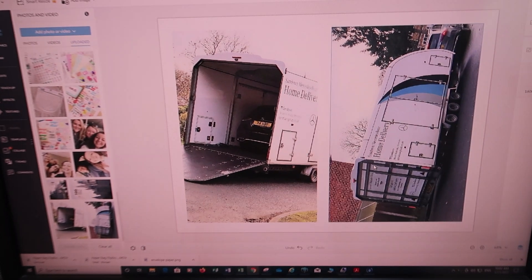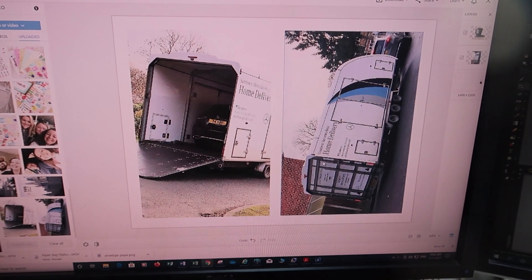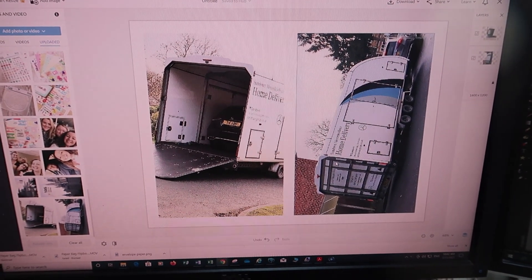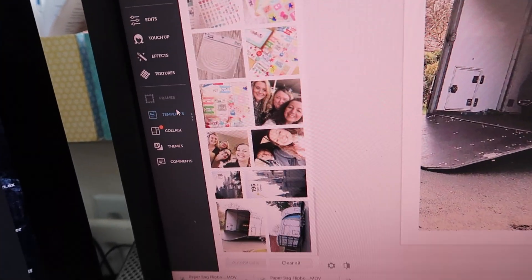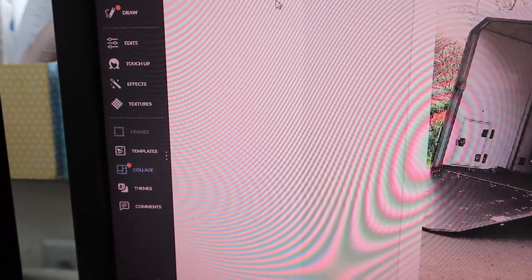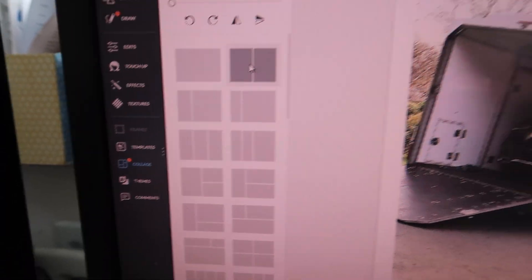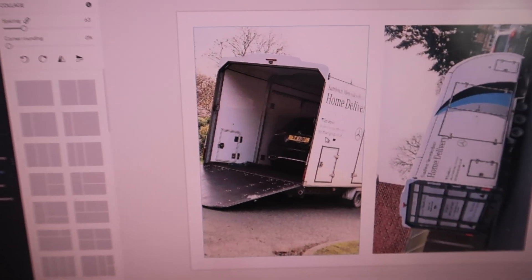This is the new version of PicMonkey. It's taken me a little while to get used to. It is free — picmonkey.com — and I really, really like it. I've used PicMonkey for a very long time. I've gone into collage and then you can choose how you want it. I went into this layout here, and these are my photos — you literally just drag them across.